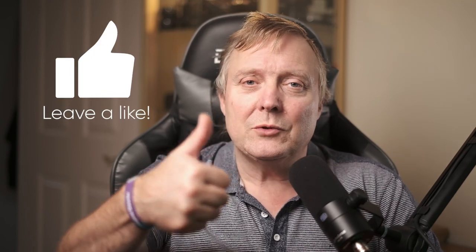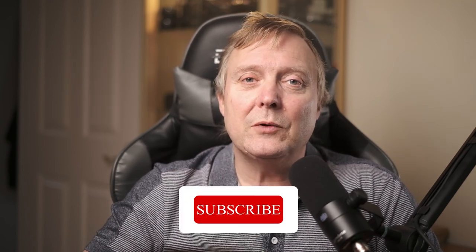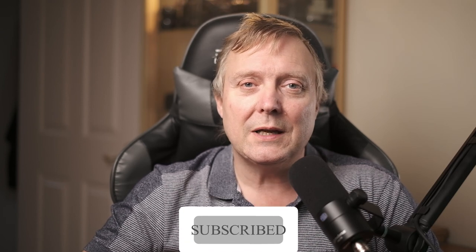If you enjoyed the video, give it a thumbs up — that helps the channel. And if you want to see more videos like that, hit that subscribe button. Till next time, see you later.